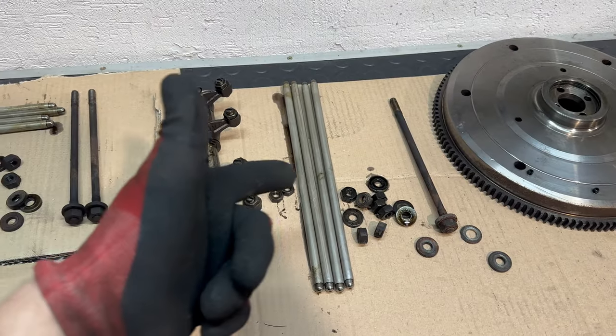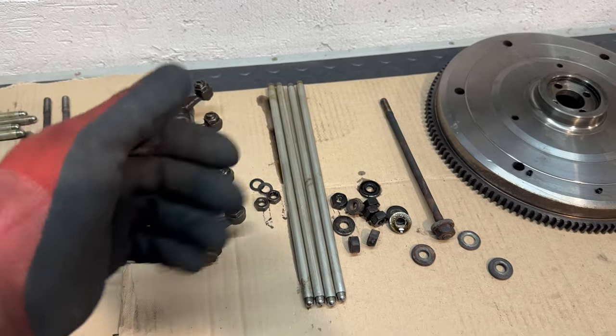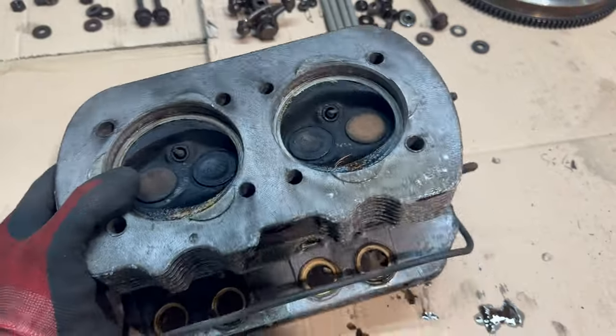I guess we will replace all of the rings on the pistons anyway. Here we have the parts from the other side — luckily all of the push rods are straight. This is the other head.